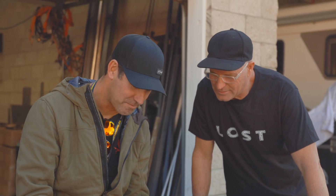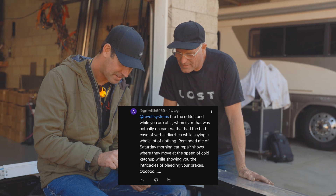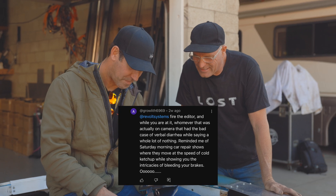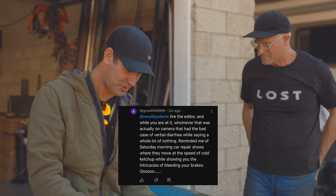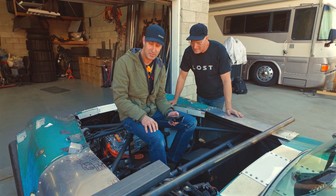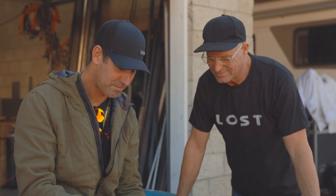We have more hate mail: 'Fire the editor and whoever was on camera that had a bad case of verbal diarrhea while saying a whole lot of nothing. Reminded me of Saturday morning car repair shows where they move at the speed of cold molasses.' Look, Eddie, you can't please everybody. We just do what we do — take the good with the bad and move on. Keep feeding the algorithm. We do appreciate the comments, good or bad. We're trying to get things better — we're not professionals, we just like doing fun stuff.